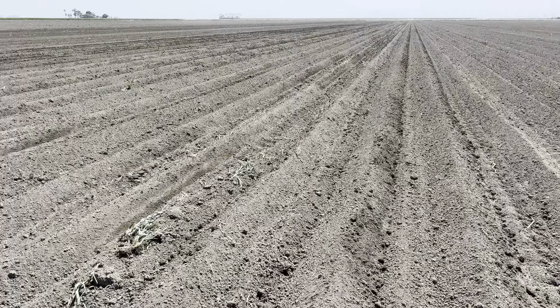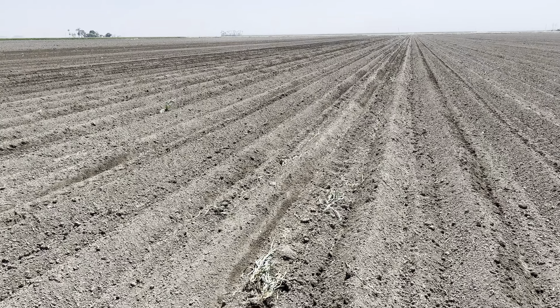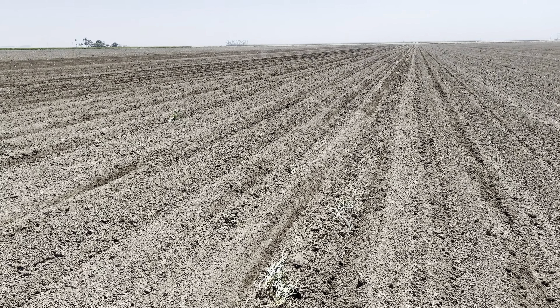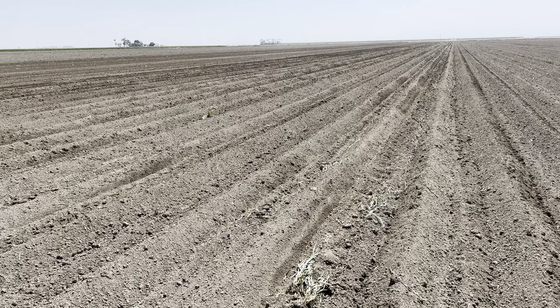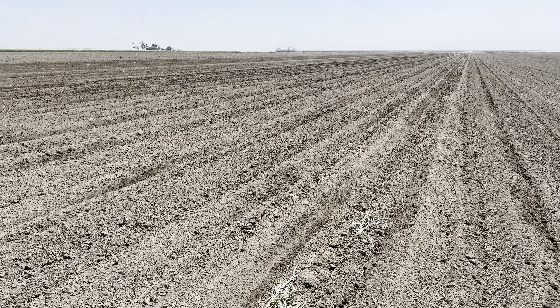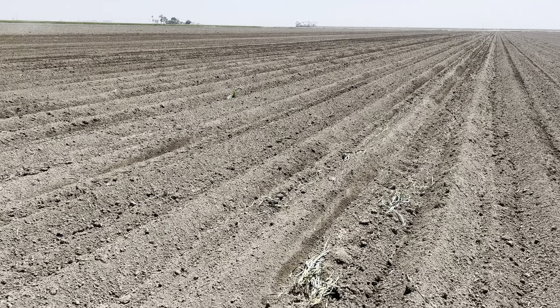We do have a couple fields where we don't have the subsurface irrigation system. For those, we're actually going to lay a line of drip tape across the top once the seeds have germinated, and that's how we'll irrigate those fields. The benefit of having the subsurface irrigation system is it's just as effective as the one on top — the only difference is we don't have to replace it each year.